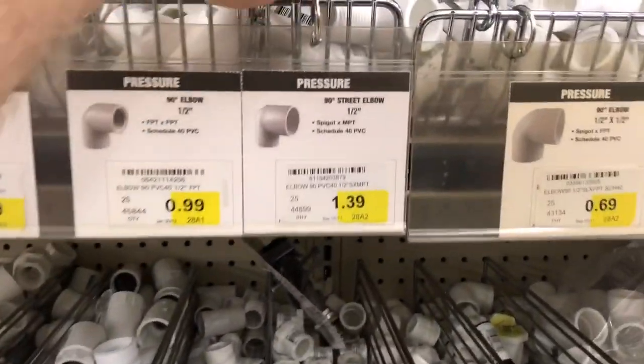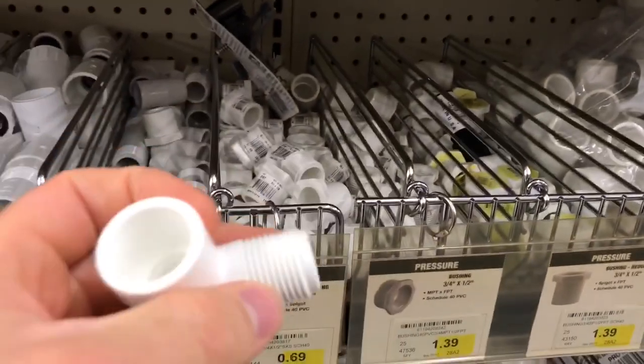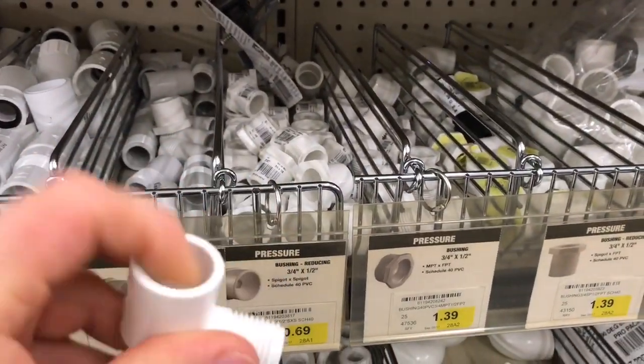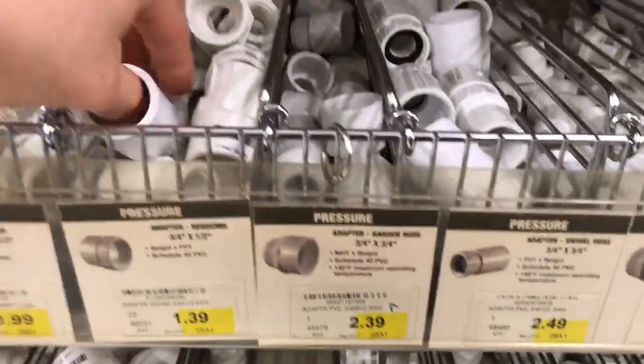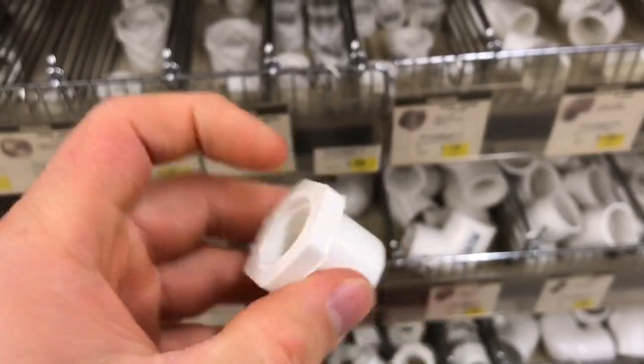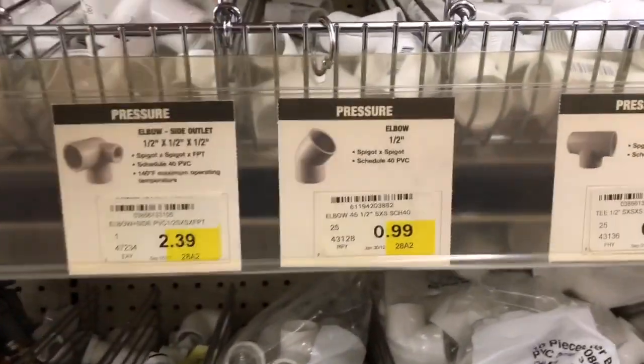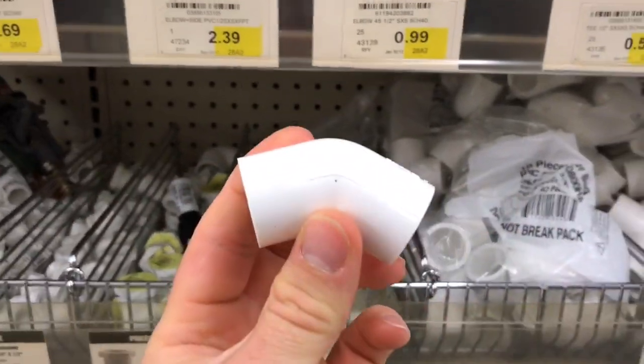Here's what we need: a 90-degree elbow that's threaded half-inch to slip half-inch — we need one of those. We need one of these hose swivel adapters. We need a reducing bushing that goes from half-inch threaded to three-quarters. And a 45-degree elbow.